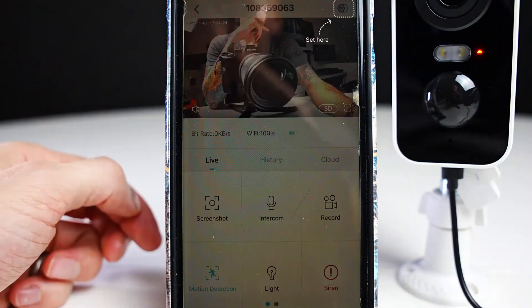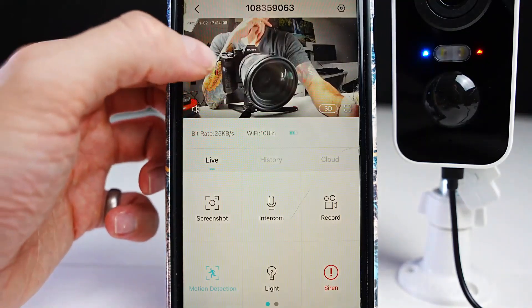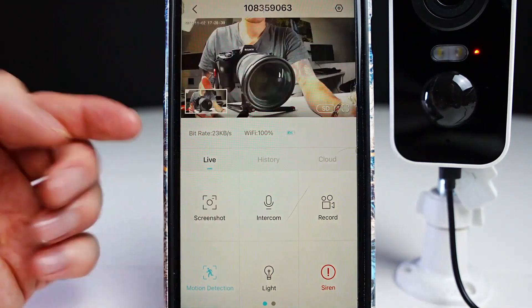Press on the camera image and it will show you what the camera can see. You can see the camera battery life, the Wi-Fi signal, and the bit rate.